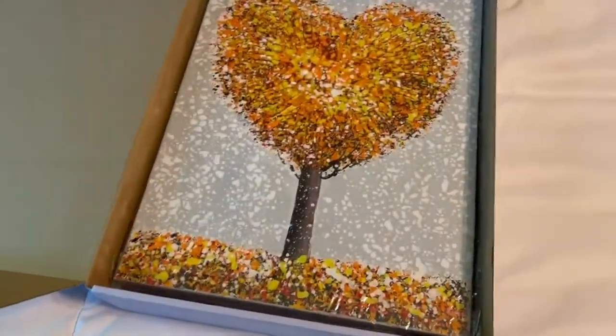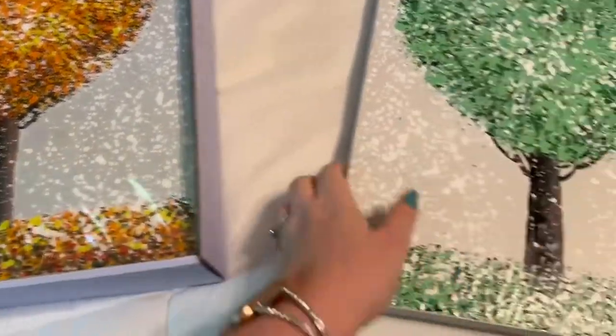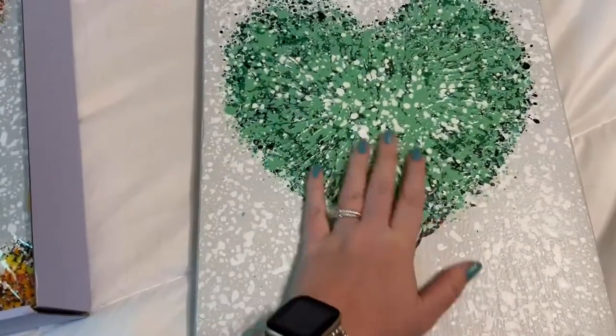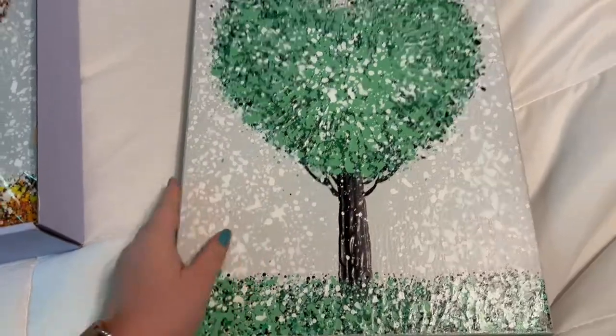These did come wrapped in a plastic wrap, but I took the plastic off this one to show you guys the texture. You can see and feel the texture as well. They seem really well made.